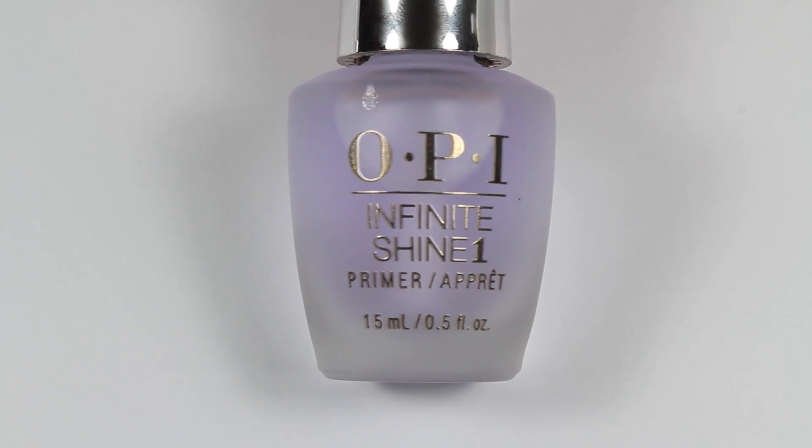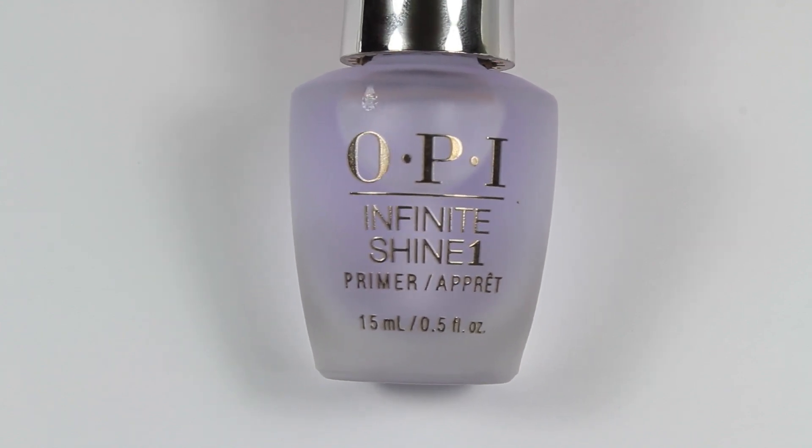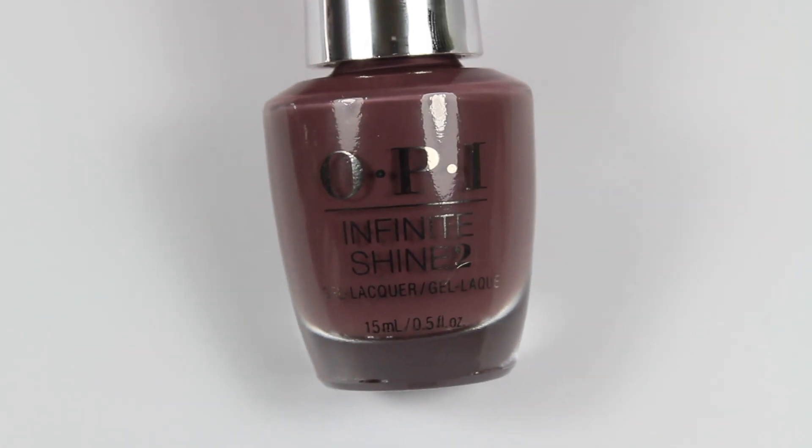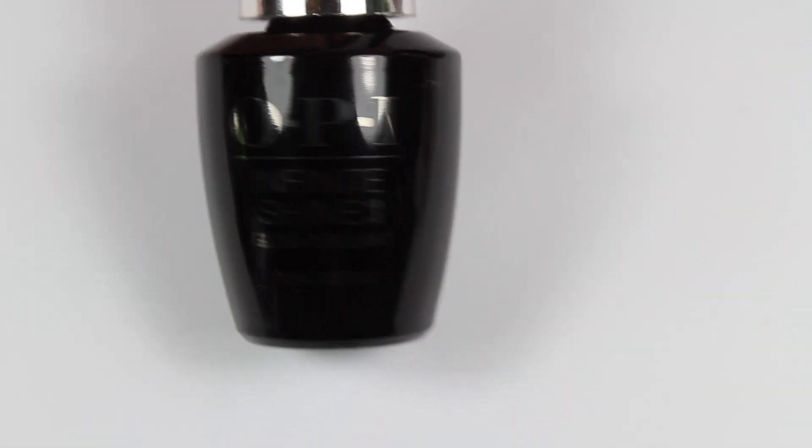So the Infinite Shine line comes with their Infinite Shine base coat. Then you choose the color of polish you want — this is You Don't Know Jacques — and then their long-lasting top coat.